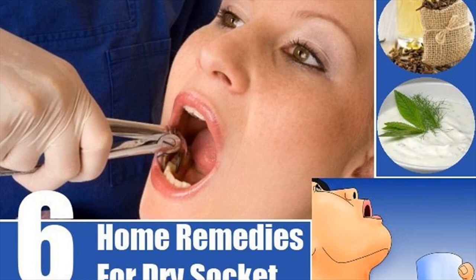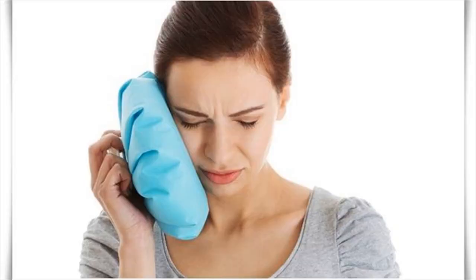Clove oil has proven to be an effective treatment for dry socket. Its anesthetic and analgesic properties help reduce the throbbing pain that makes it difficult to even move your head. Clove oil works by acting as a physical barrier between the exposed bone along with exposed nerve endings and the oral environment.